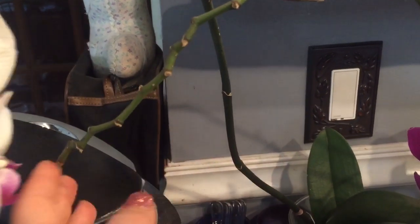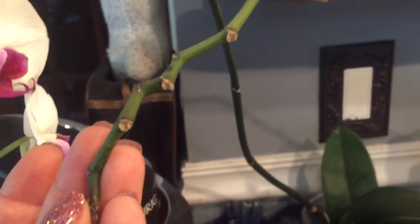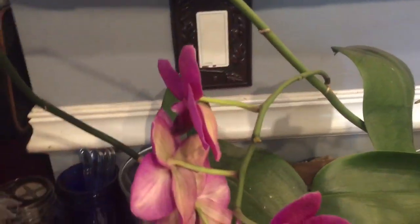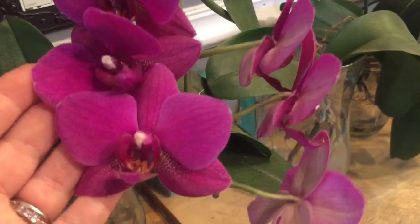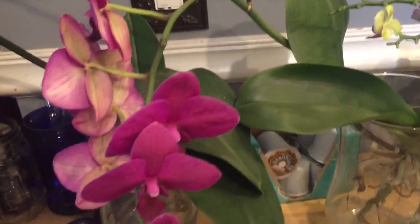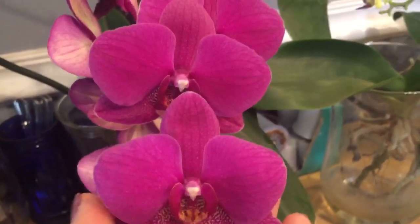Those blooms fell off, I left the spike alone, it extended, and she got another five or six blooms. Those blooms fell off, I left the spike alone, and she got another branch with eight flowers — one of them has since fallen off, but eight flowers. I'm continuing to leave this orchid alone; she can do whatever she wants. Clearly she has a plan, and I like that plan because it includes blooms.